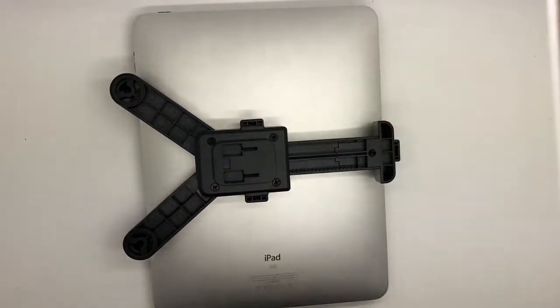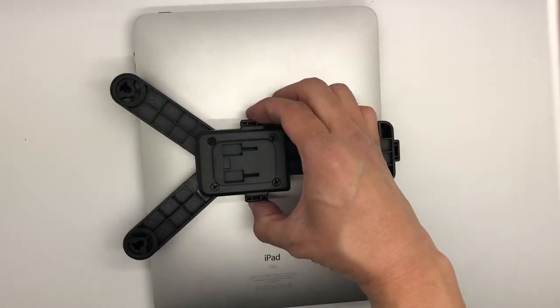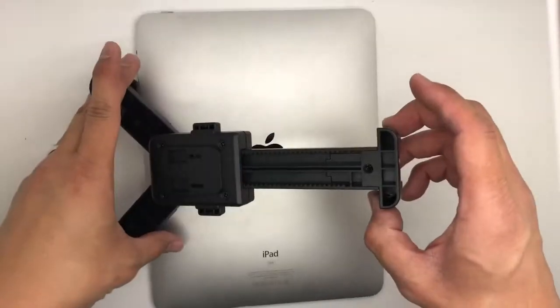If you need to release your tablet, please press the release button again and it comes right out.